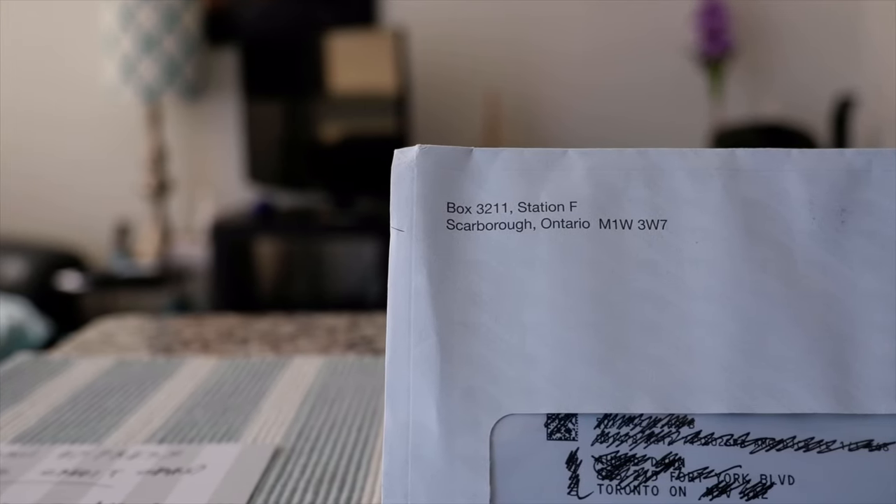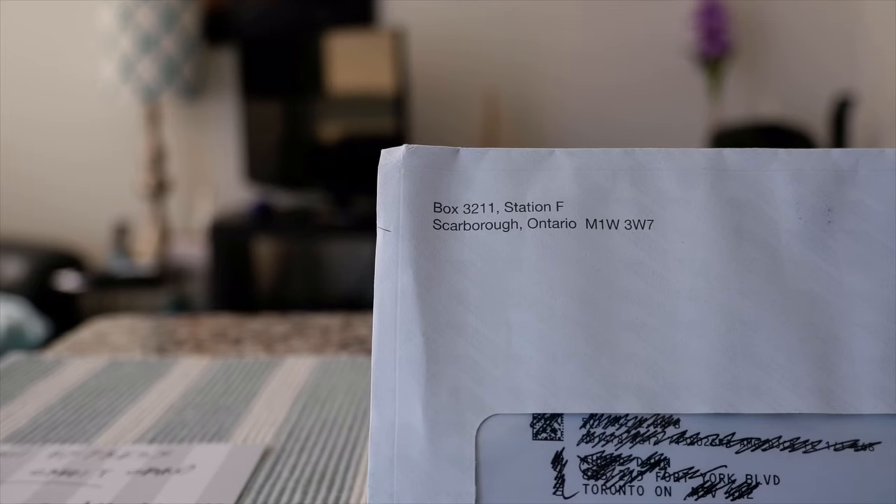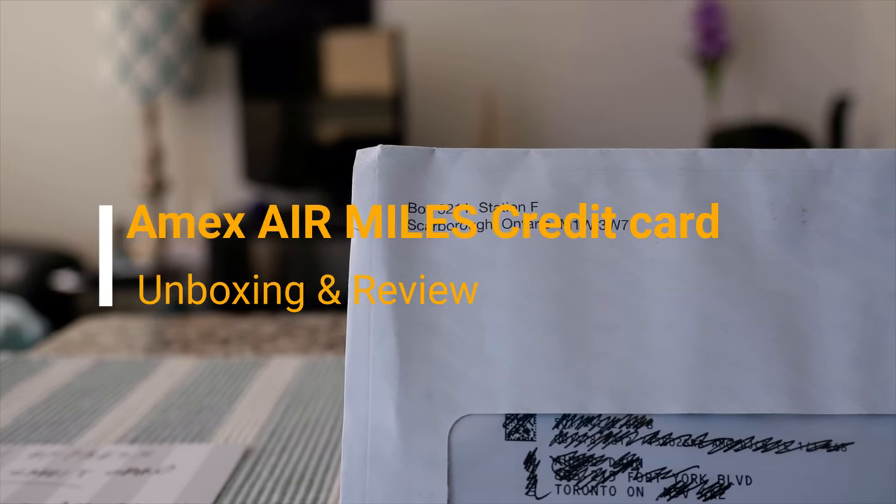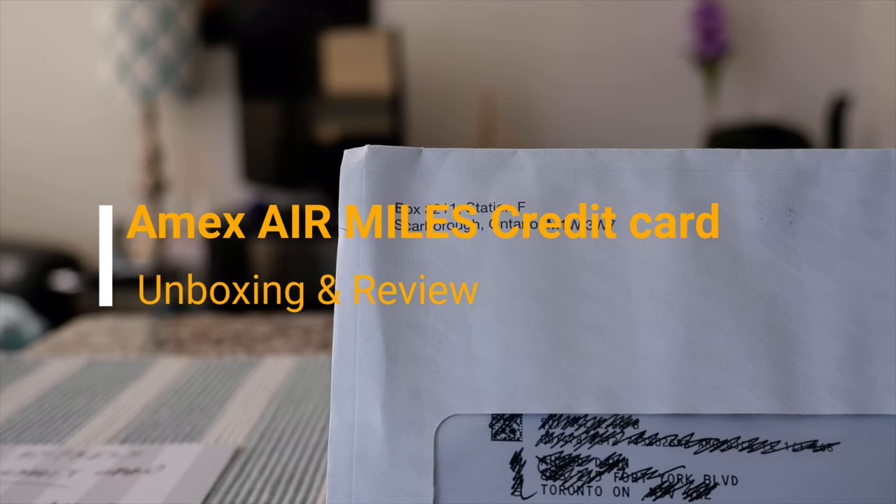Hello everyone, this is Ahmed Dan of Ahmeddan.com. Today I'll have another episode of unboxing and brief review video and I'll be talking about the American Express AirMiles credit card.